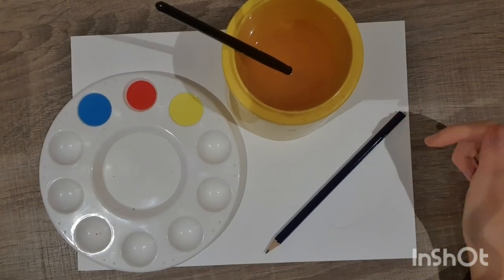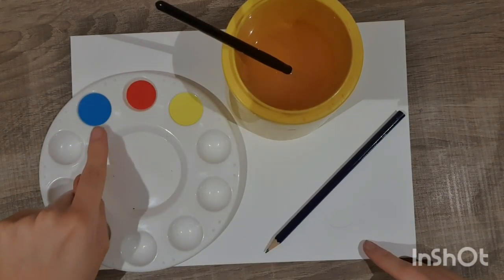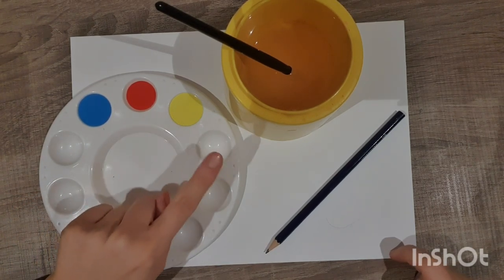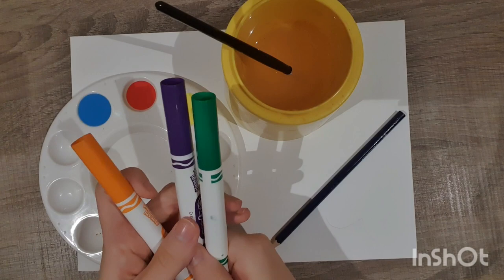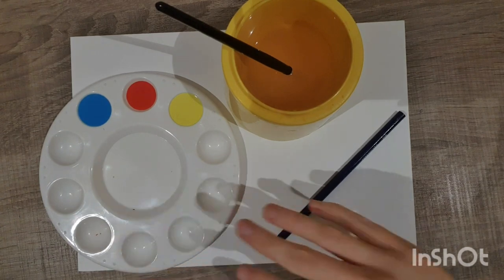For this lesson the supplies you'll need are a piece of paper, some water and a brush, some paint with the primary colours — red, yellow and blue — and a pencil. Don't worry if you don't have any paint at home; you can still join in and draw the mice and then colour your secondary colours with just some purple, green and orange markers or colouring pencils — you don't need paint.